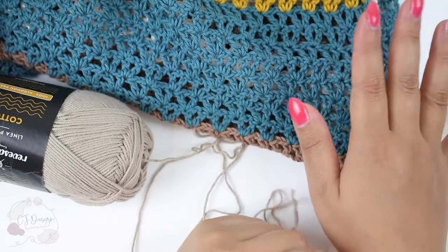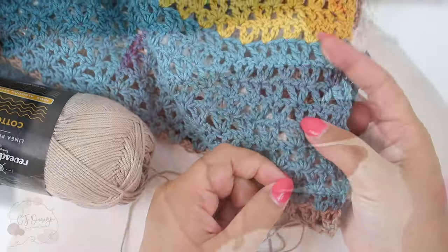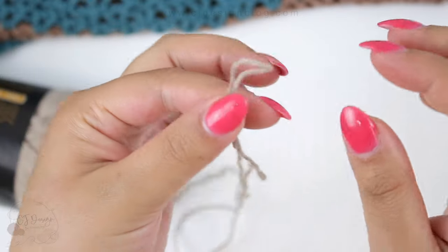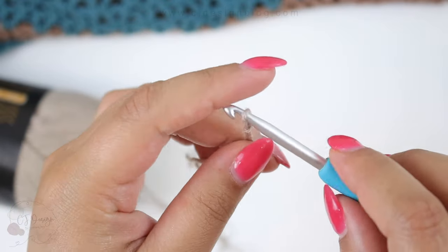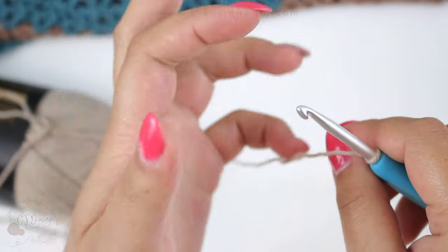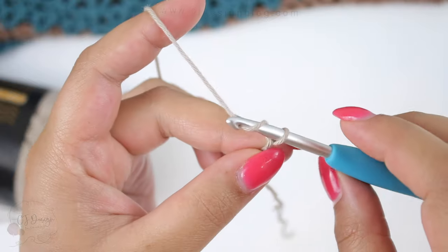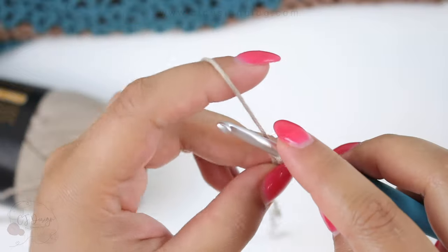For this specific shawl you are going to need a foundation chain of 103 chains. Begin with a slip knot and chain 103 chains. I'm doing fewer here because this is just a small sample for you to see the stitch. Again, you need 103 chains.